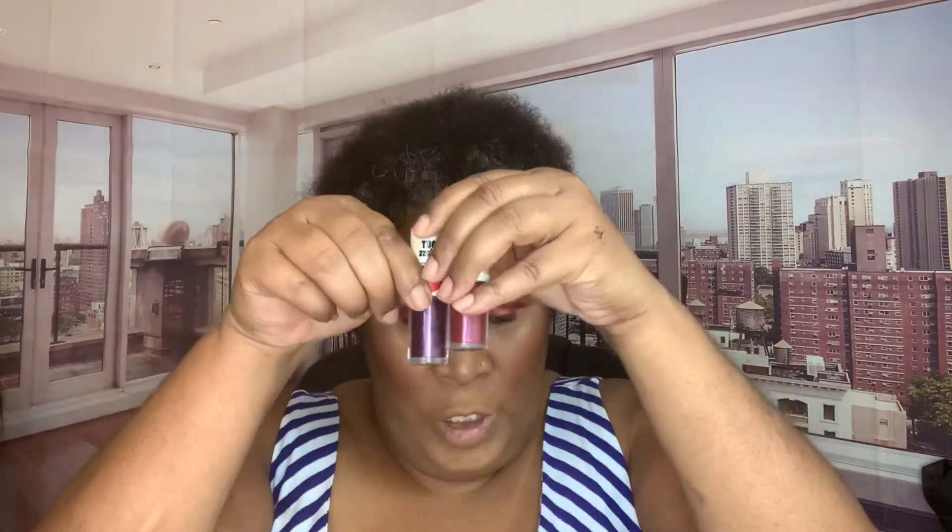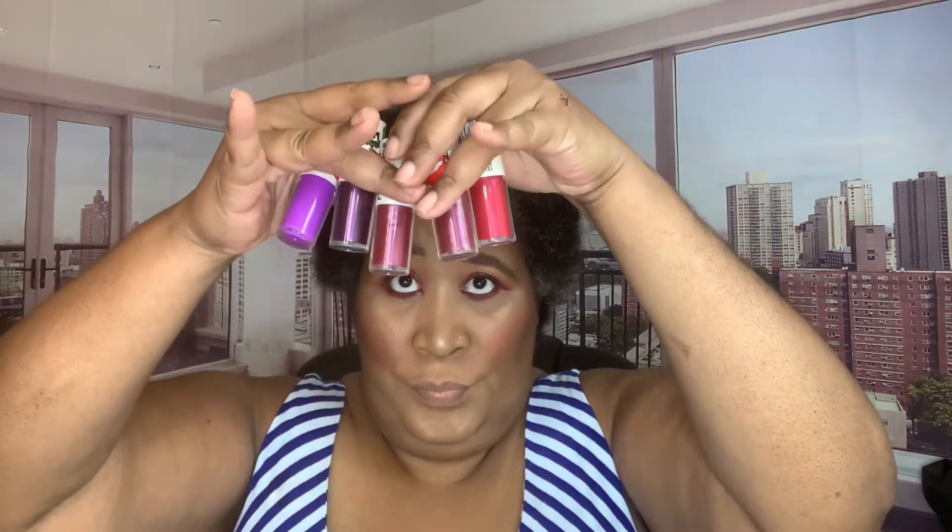I gotta find a brush to use for highlighting because I think this one is too wide. I think that helped. For lips, I've got a lot of these LA Color glosses — the ones with the white tops are glosses, the ones with black tops are mattes. I want some glossy today. I already know what color I'm going for — the same color that's in my eye — and I think it should look so pretty.